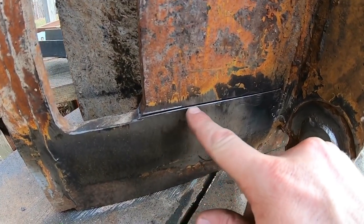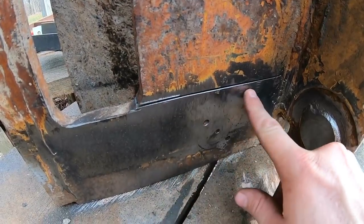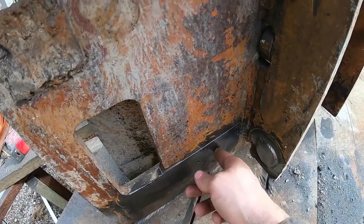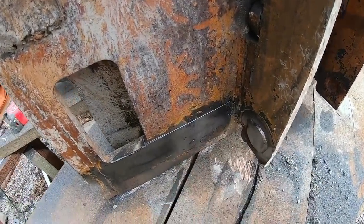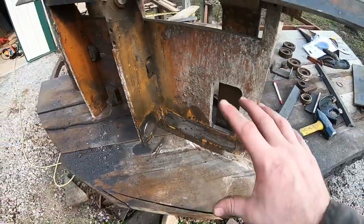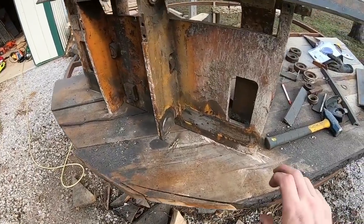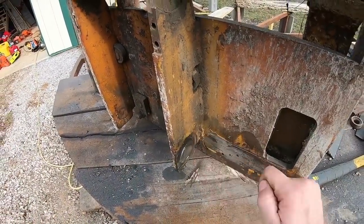That'll work fine. I went ahead and made a cut right here - I'll explain that a little bit later on, but I want to get that out of the way because I think it's going to be in the way of getting the grinder in once we get these brackets on. So let's get the tractor slid up underneath here, see if we can't get those brackets where they're at, and maybe get a couple tacks on it.